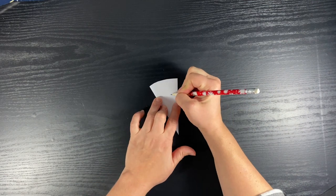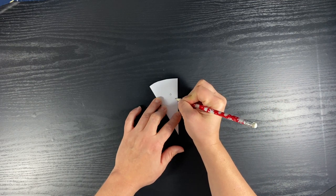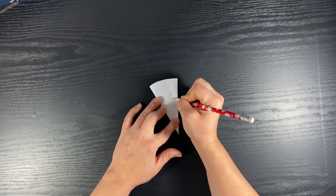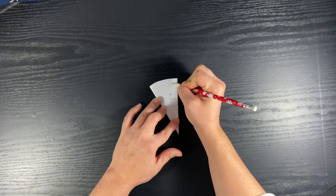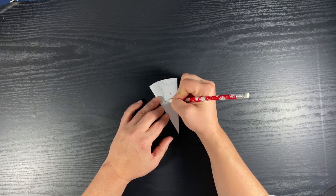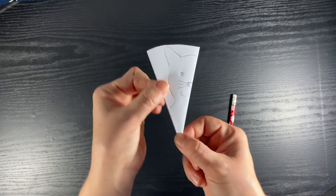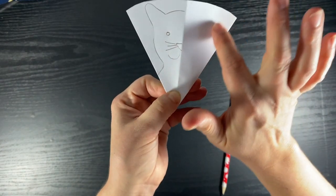To do a cat face: I'm going to put an eye here, a nose right here against the fold, a mouth, and a couple of whiskers, then the head with a big ear, the side of the face, and down to a body. When I do a design I'm really just drawing half of a cat, because when you fold it open the rest of the cat will show up.